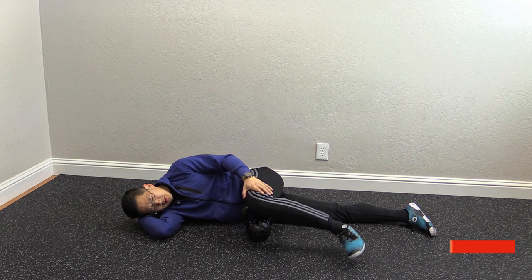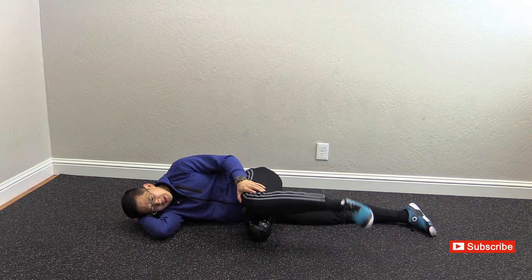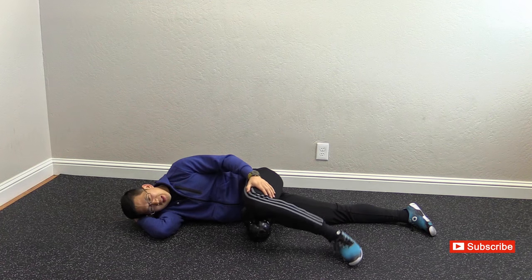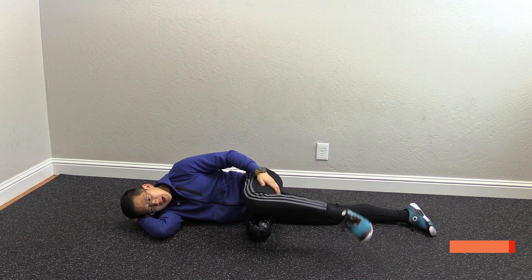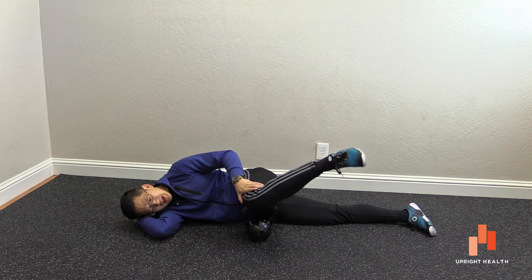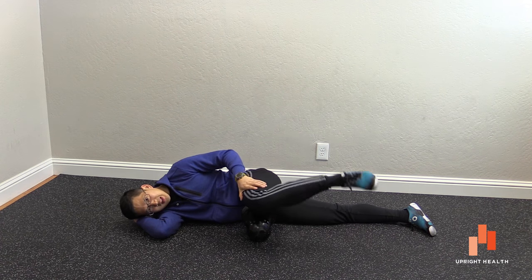Something else you can do while in this position is to actually start practicing a little bit of internal rotation. This helps train the adductors to stay out of the way so that you can get some internal rotation without the adductors jamming up. If you're somebody who sent a message recently asking about internal rotation, this is definitely one of the things that can help you.